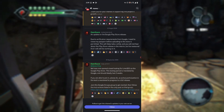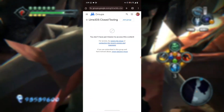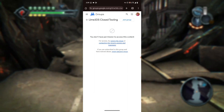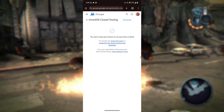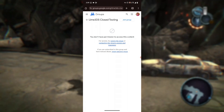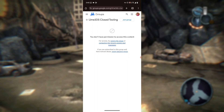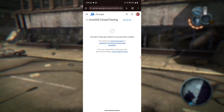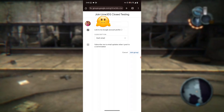What you need to do next is press on that link and then select 'Visit.' It will open in your browser. Make sure you are signed in with the Google account that is connected to your Google Play Store. Once you see that page, press on the button that says 'Join Group' and you'll join the group.